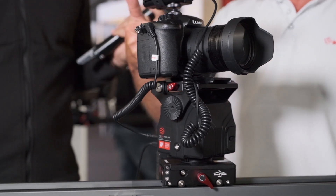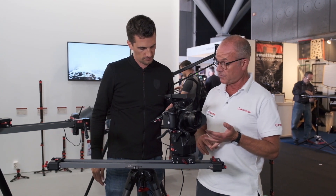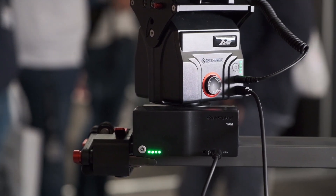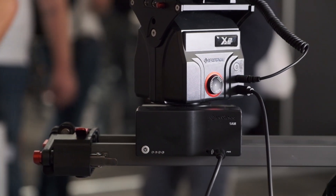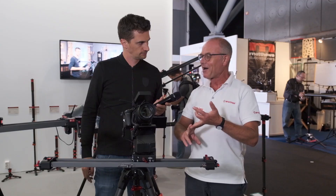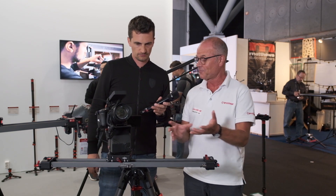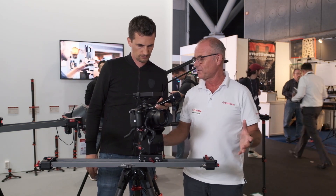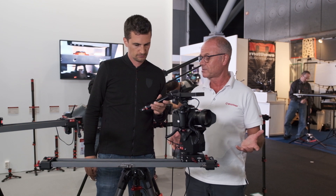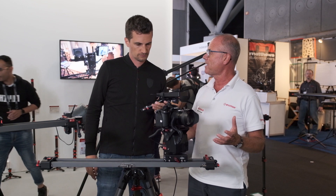This is all controlled via an iPhone app produced by ourselves, and there's also an Android app coming out at the end of this month. This gives full remote auto control over tilt, pan, and slide. You can preset the movements. You can do target control, AB, photo stitching, time lapse, animation, stop-start animation — it's pretty much endless. But the main thing it offers any filmmaker is ultimate portability. All of this fits into a rucksack, weighs less than 10 kilograms, it's at a great price point, and it gives you a whole new creative dimension to your filmmaking.